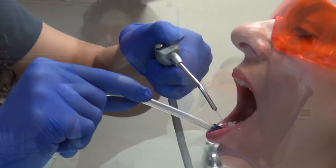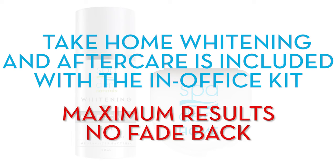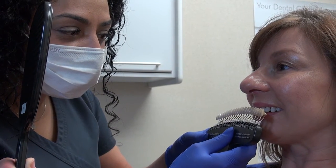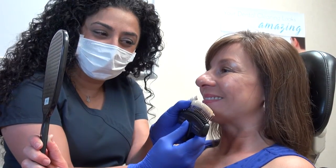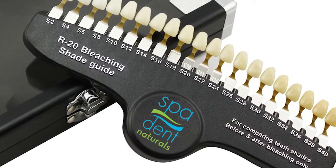Remove the tray, suction, and rinse. Remember to place the tray in the patient's take-home case. Take another shade guide reading with your patient to show them their healthier, brighter smile. Remember, with the SpaDent bleaching shade guide, each tooth represents two shades.